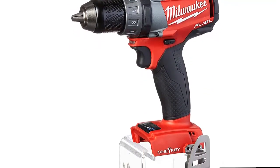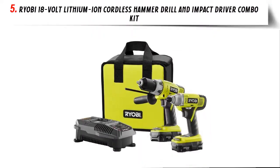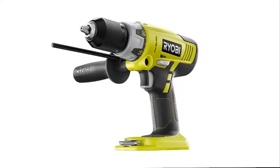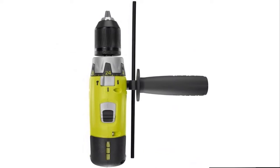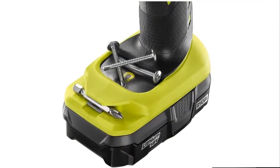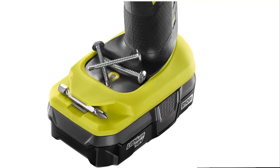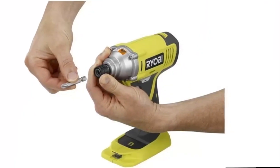Our list at number 5: RYOBI 18V Lithium-Ion Cordless Hammer Drill and Impact Driver Combo Kit. RYOBI introduces the 18V One Plus Hammer Drill and Impact Driver Combo Kit. Drill Mode: for drilling holes in wood, plastic, and metal. Drive Mode: for driving screws and bolts. Hammer Mode: for drilling holes in masonry and concrete. The impact driver features a cast aluminum gear housing for strength and durability. The LED light illuminates the work area and remains on for a time after the trigger is released for improved accuracy.